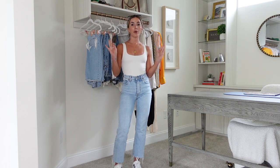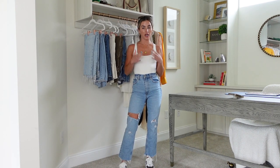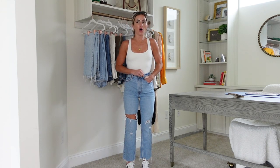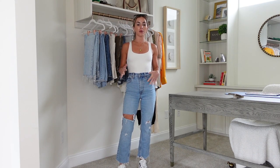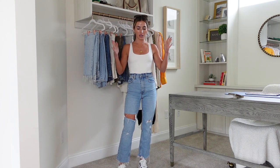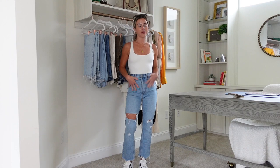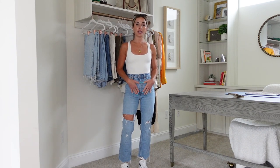These are my absolute number one favorite pair of Abercrombie jeans of all time — they'll be linked below. The next pair is the 90s Straight Ultra High Rise but in Curve Love. I bought these last fall or winter. While they look cute at first, because they're Curve Love and I'm a very straight, narrow, boxy person without a lot of curves — 5'2" — the Curve Love doesn't quite work on me.